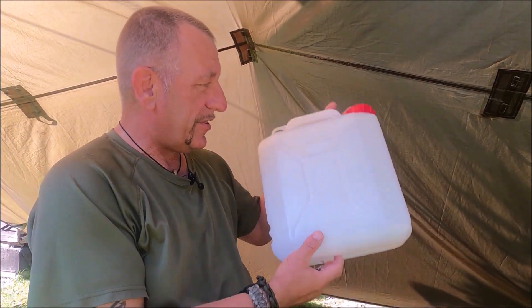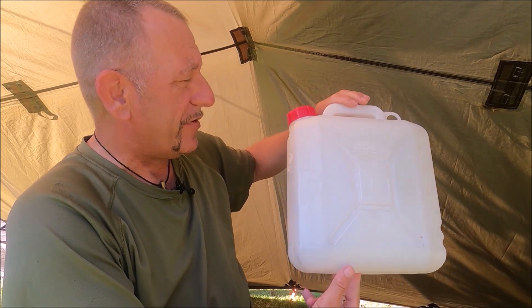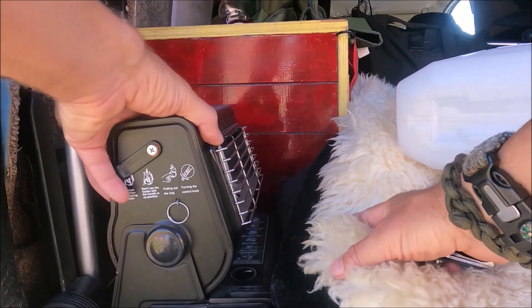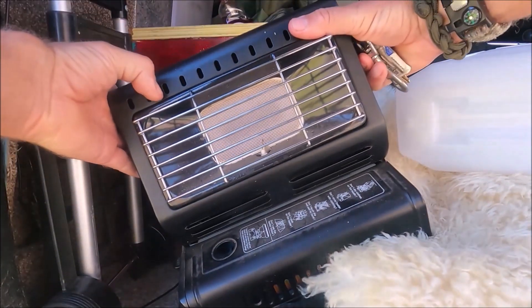Before we start, this is a 10-litre water container that I got for about three quid. Let's go and pop that into my van.